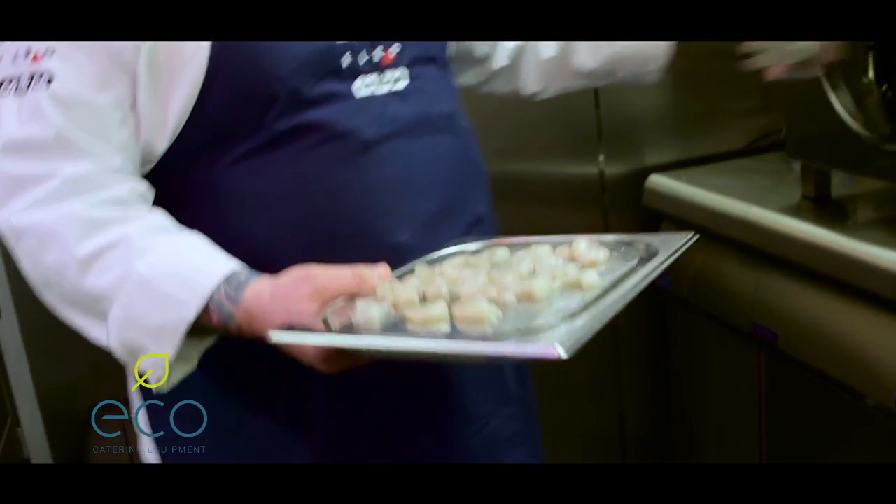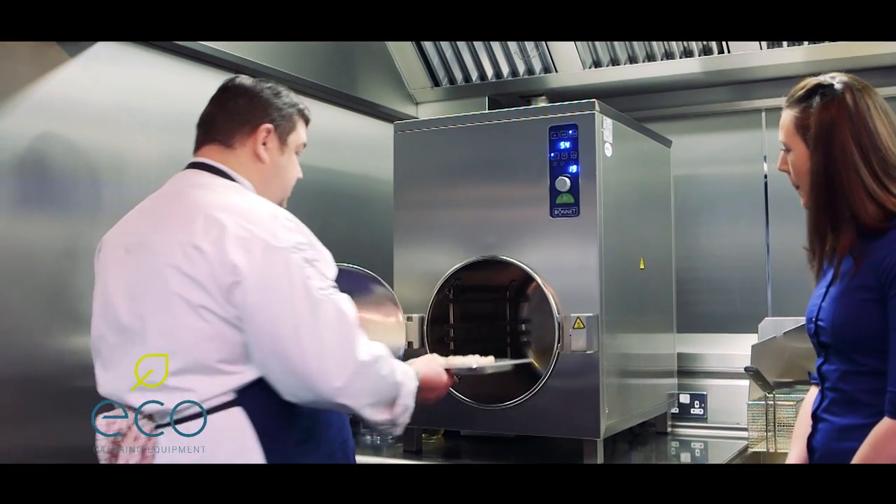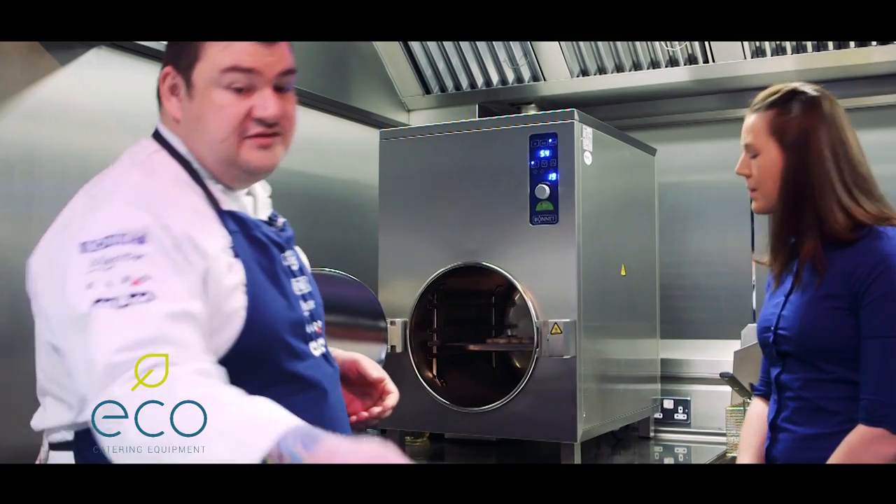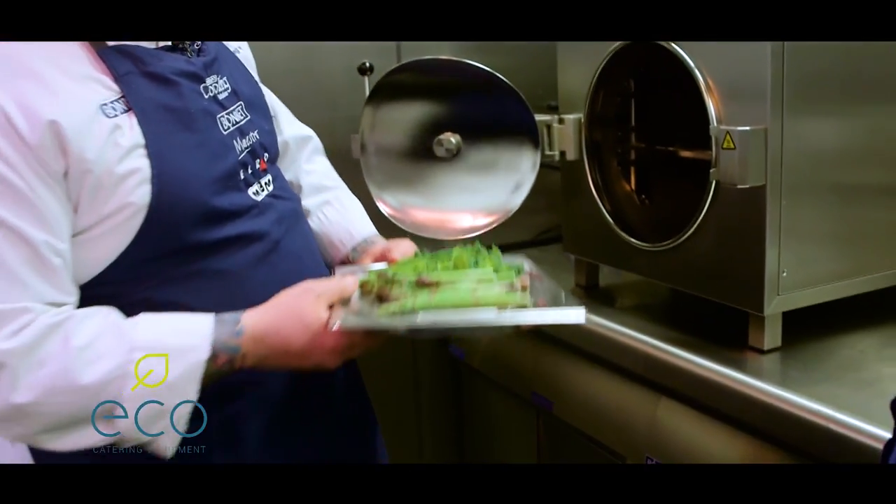I've got a couple of items here that we're going to put through. All I need to do is open the actual door and slide these into the railing system inside. I've got some asparagus spears and some broccoli tops as well.